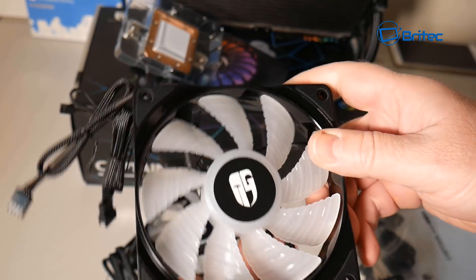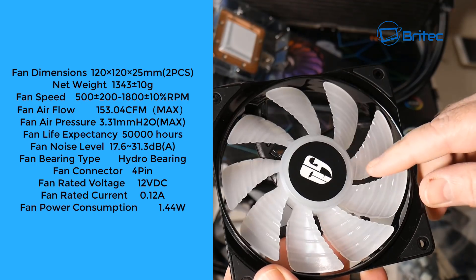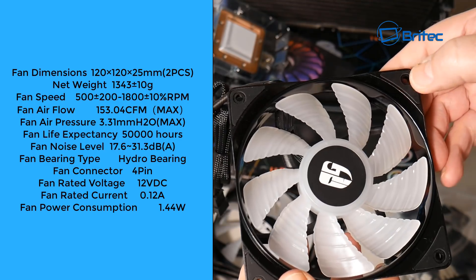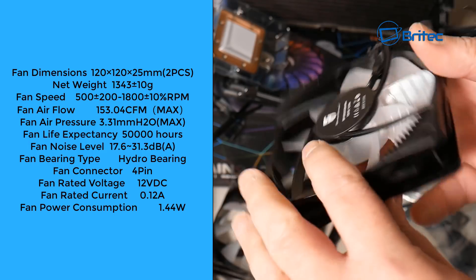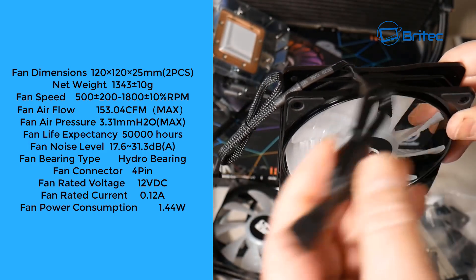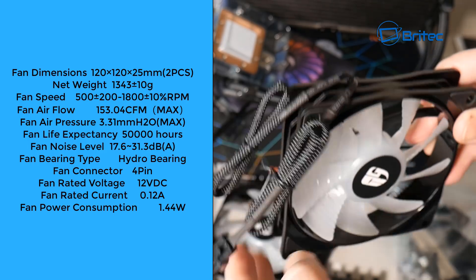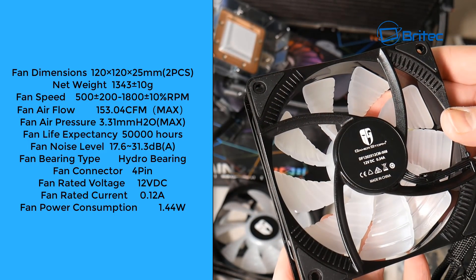You've got your fans here — these are pretty decent fans and you get two of them. These are 120mm fans with anti-vibrating rubber pads on both sides. The fan speed is up to 1800 RPM, airflow is 153 CFM, and air pressure is 3.31 mmH2O max.